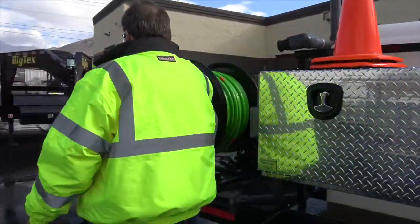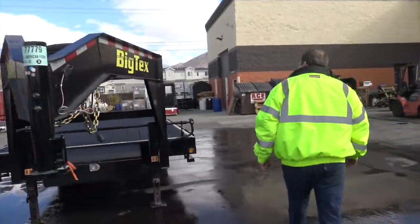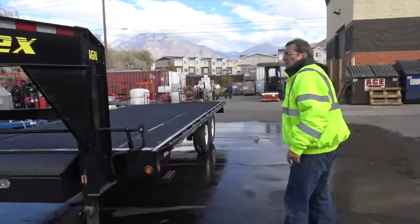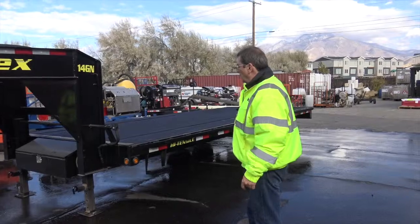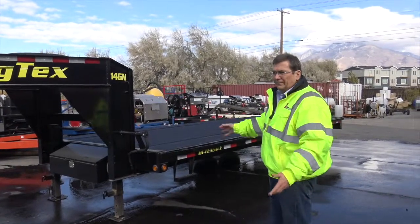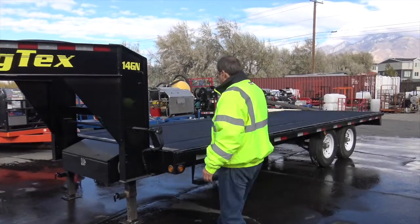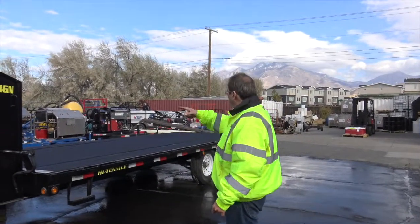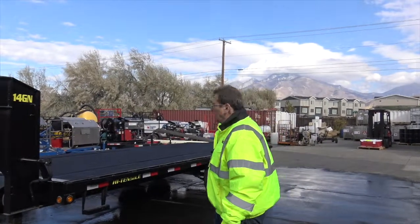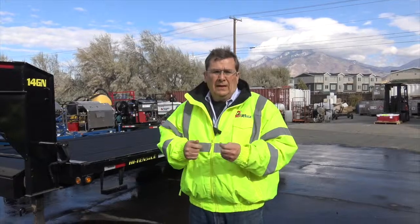We can also build it on a gooseneck — we're getting ready to build one on a gooseneck, same exact setup. We can do it on a gooseneck as well, no problem at all, or on a standard size trailer — just whatever you want. This one is actually getting a vacuum on the back. So these are all builds ready to go. Hey, take care. Call us anytime — we're always happy to help with your projects. Thanks again.